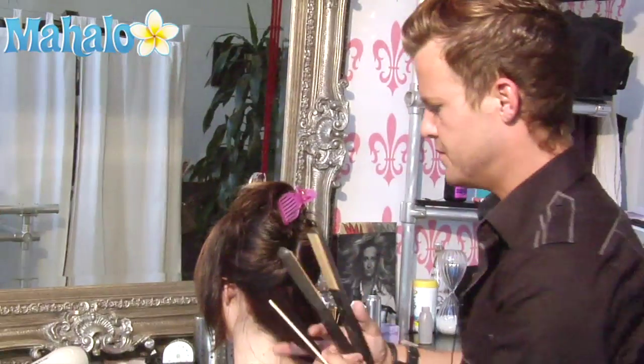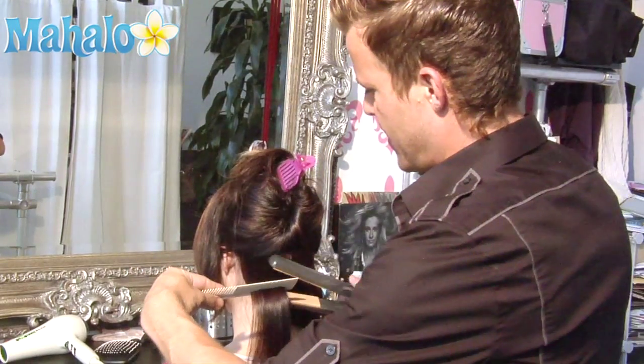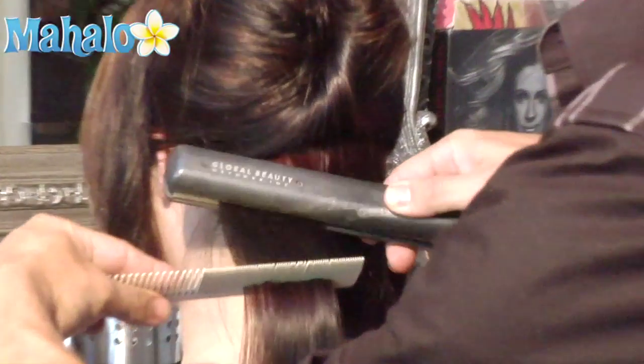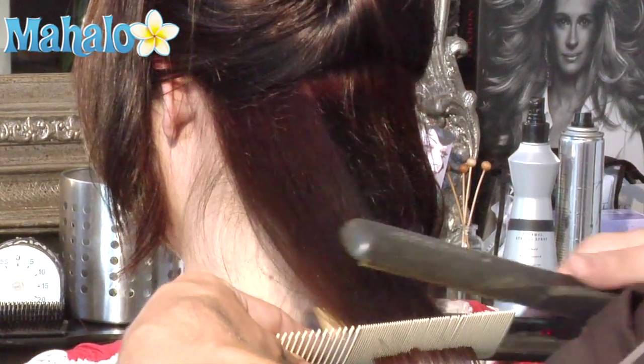I'm going to take my flat iron and my comb and bring the iron directly to the scalp and bend down and toward the floor. You want to concentrate on the ends to smooth and press them out and bend them under.